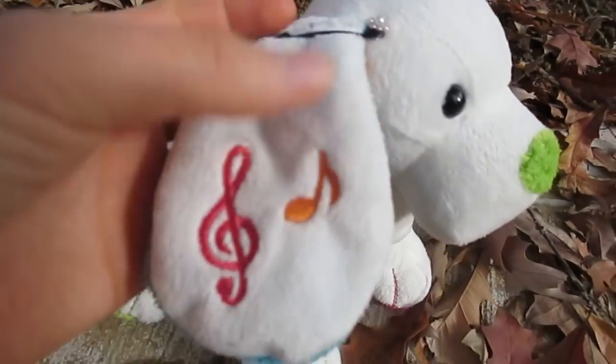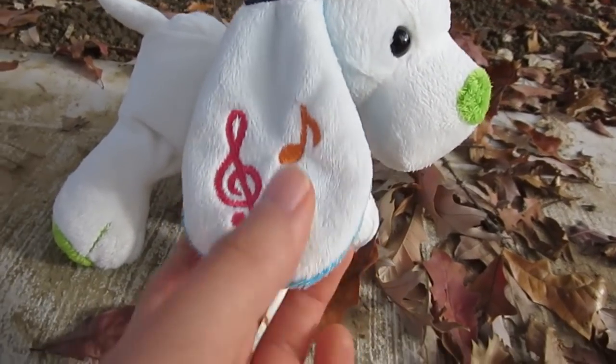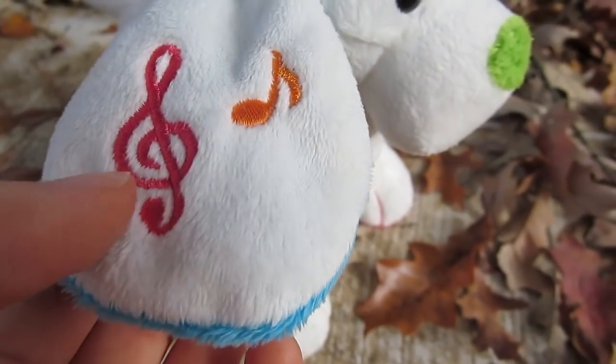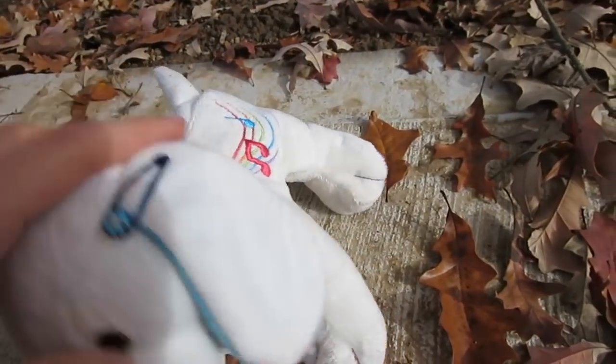Going on to the ears, they have these white floppy ears that kind of loop down in a teardrop shape. And as you can see on the right ear, it has musical cymbals. Under the ears is this blue color, on both ears.